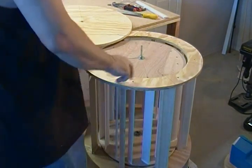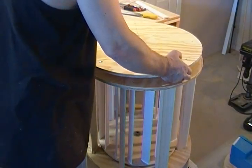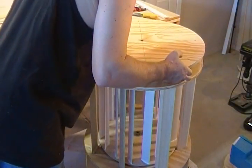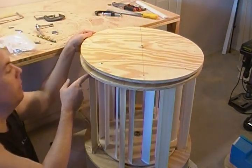Now that we've opened these holes up, we're going to drop this back onto the turbine. Remember our clock mark where we notched it.